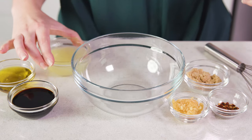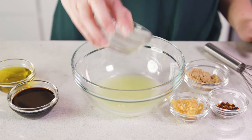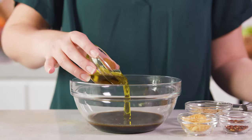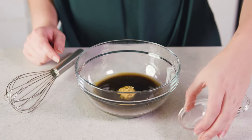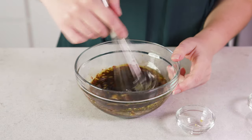We're gonna start by making our Thai inspired chili lime vinaigrette. You'll need 1 1/4 cup of freshly squeezed lime juice, 3 tablespoons of soy sauce, 2 tablespoons of olive oil, 1 tablespoon of brown sugar, 2 cloves of minced garlic, and 1 1/2 teaspoon of red pepper flakes. We'll whisk this together.